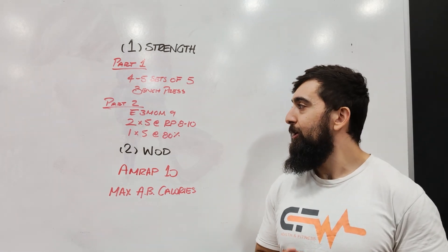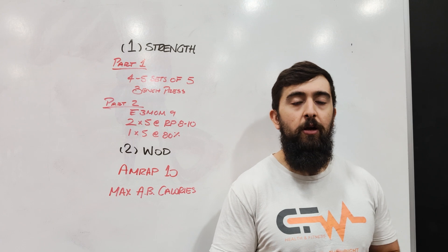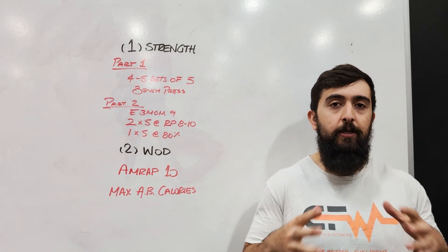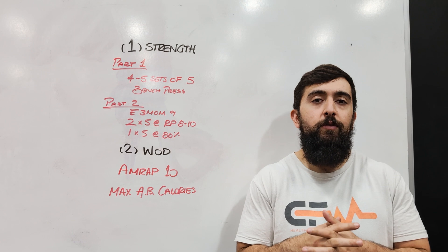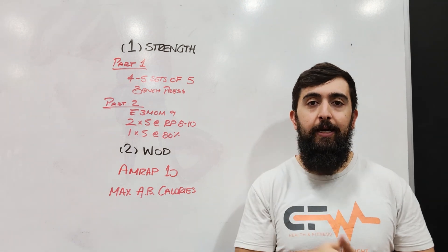Happy Friday guys! Today we're going to work on our bench press. We got part one — we're going to spend about 10 minutes here building up to something that feels challenging. You're going to spend that time doing four to five sets of five bench press, ideally building up to that eight out of ten.